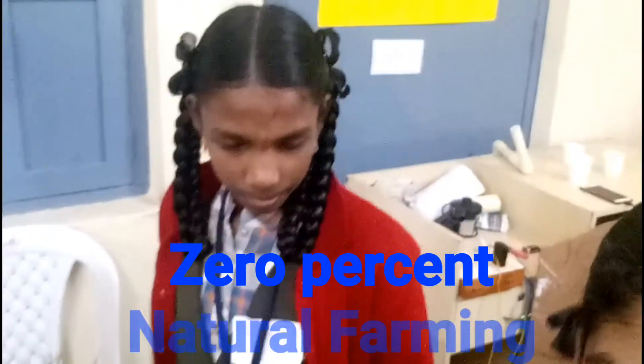Namaste, my name is Srimai. My name is Santha. We are studying in 7th class and we are from Satkama High School.